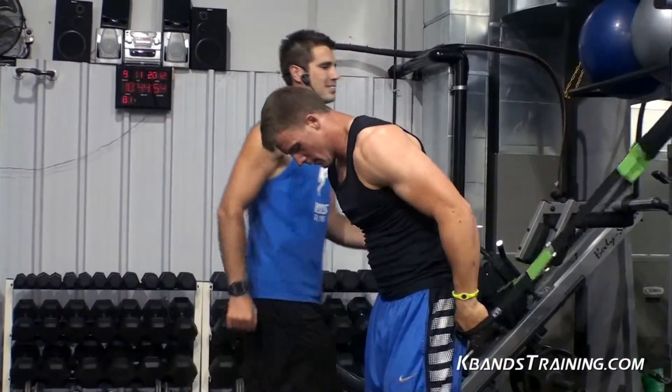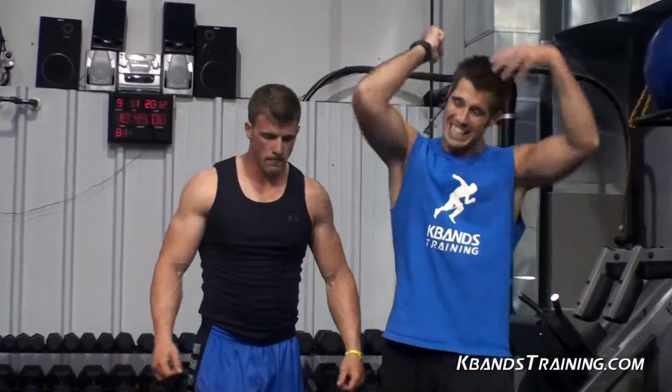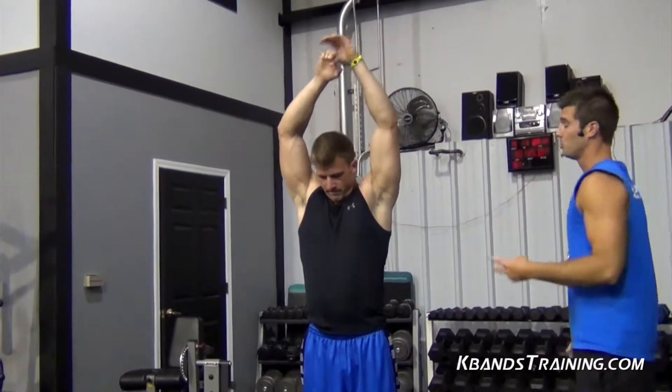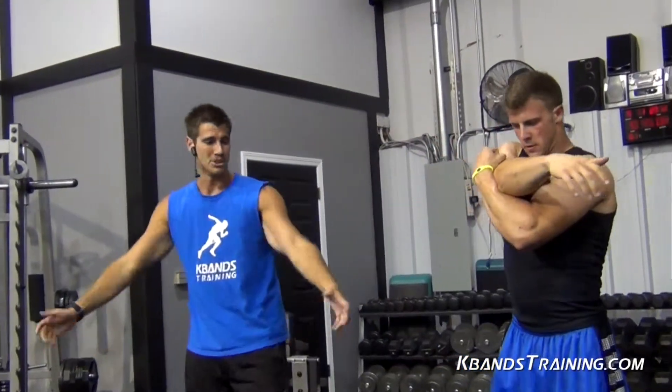Very good. Now your triceps are going to be on fire — you're going to be burning out of control. This is a tough workout, so make sure that you stretch. In between sets you want to get a big stretch. There are only going to be two sets. Take a deep breath, keep shaking them out.